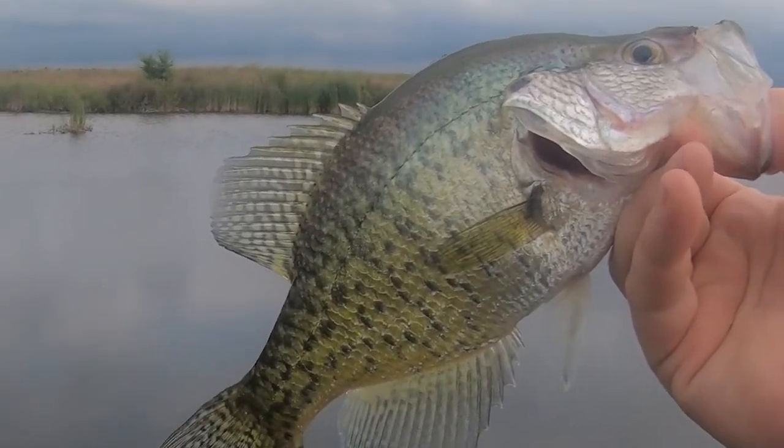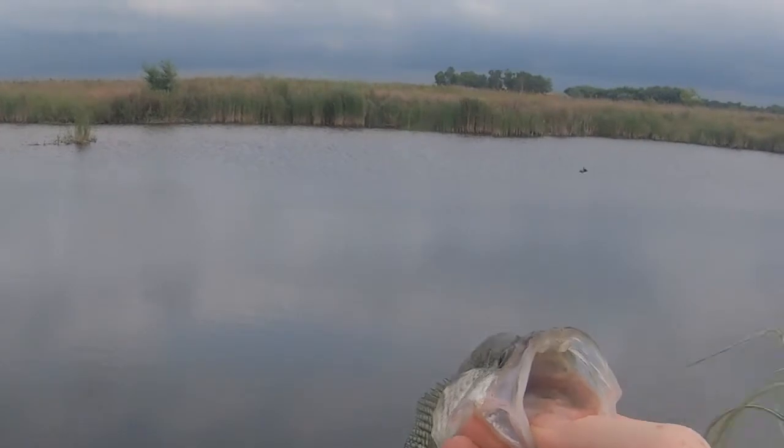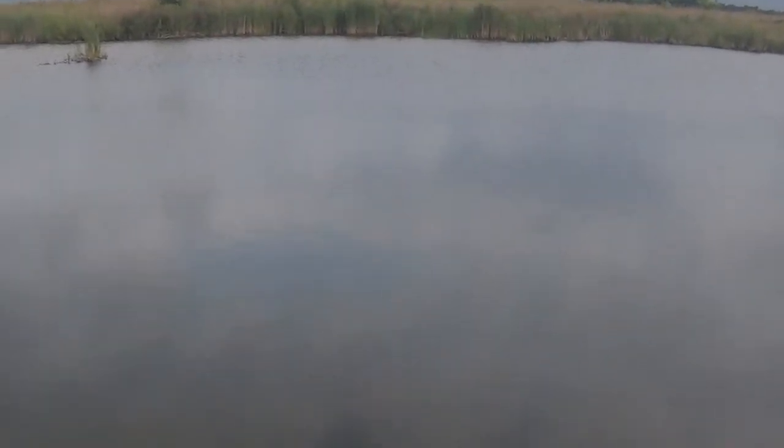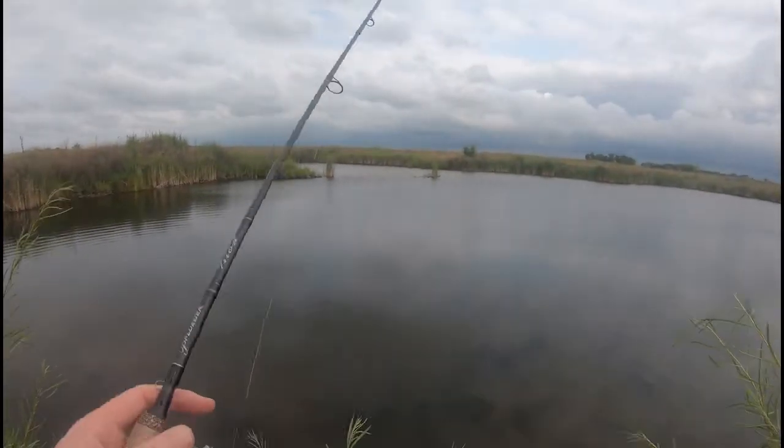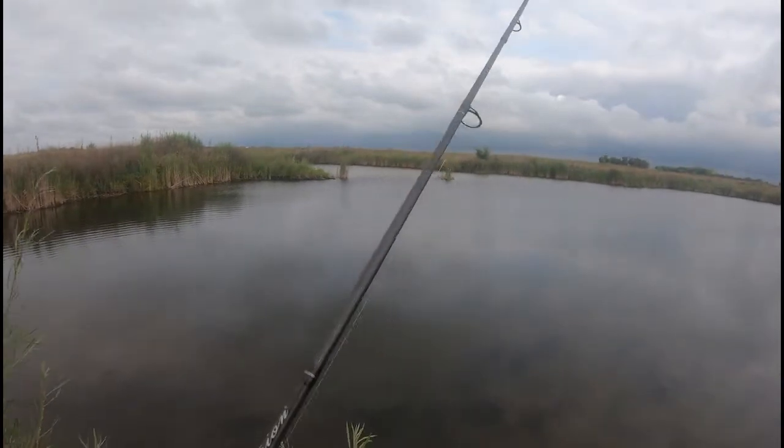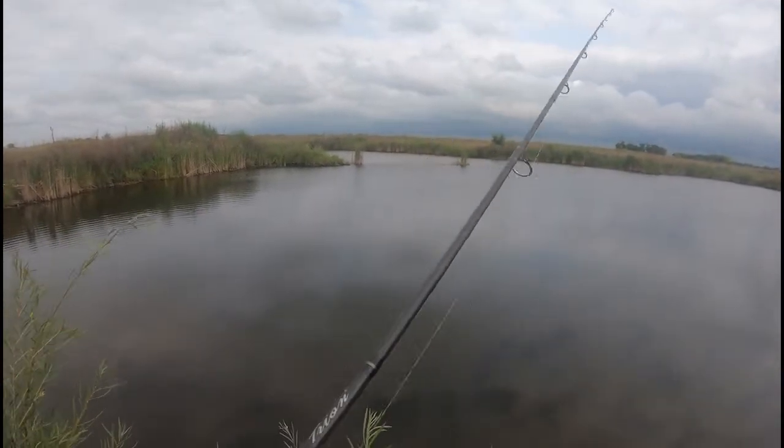What a fish! Nice crappie. Nothing huge, but she's 12 inches with a nice big mouth on her. Let her go. Boy, I'm gonna be disappointed if we get into a mess of them — I didn't bring anything to bring them back with.